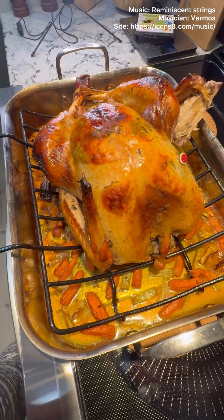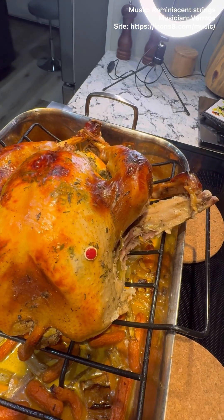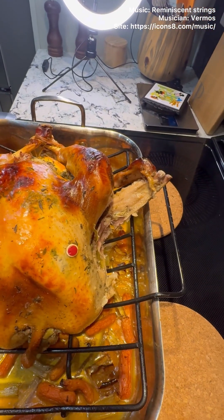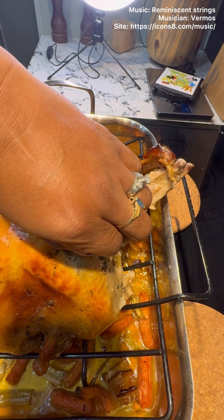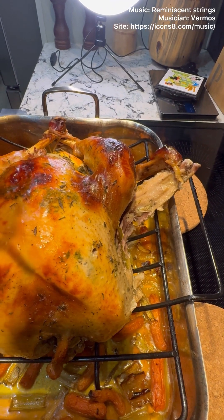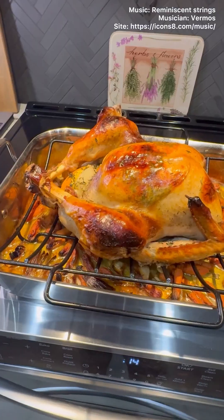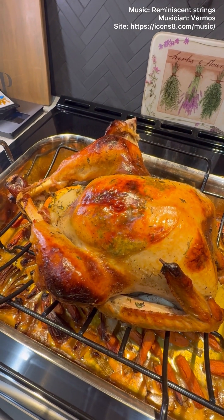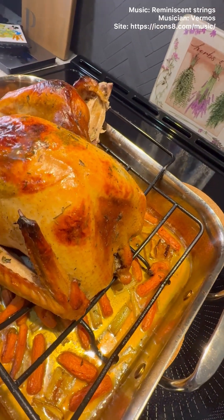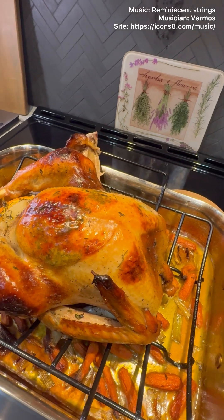Beautiful bird, and I'm a hundred percent certain — because as you can see, that wing is just falling off the bone. I'm sure if I touch this baby she'll come out relatively easy. She didn't pop up because I had the cheesecloth wrapped around pretty tightly. I'll let her cool down for at least an hour and a half to two hours, then put it in the fridge. All the goodness with the drippings at the bottom — we're gonna make gravy.